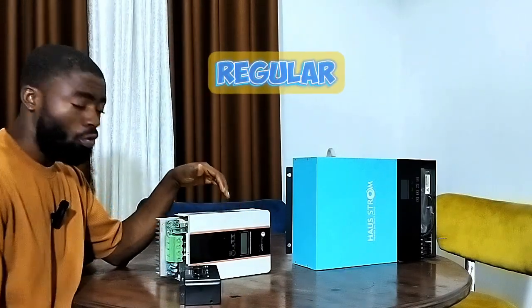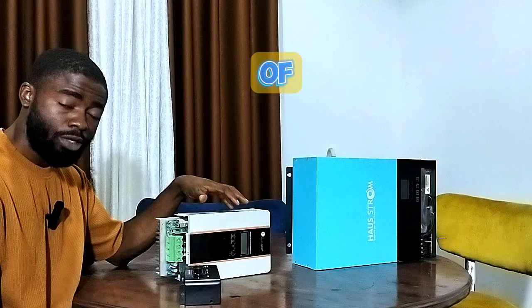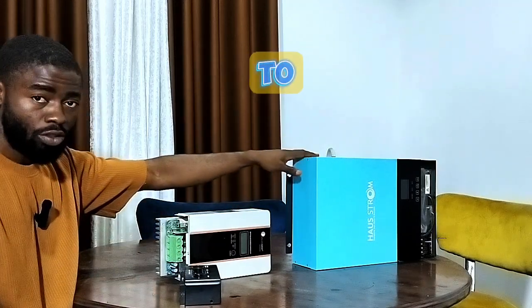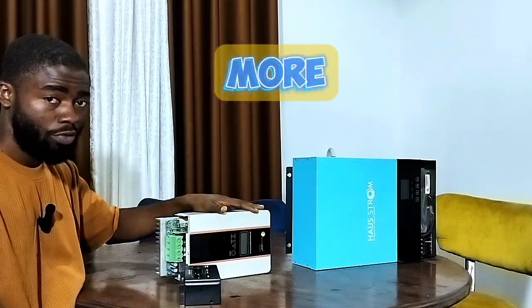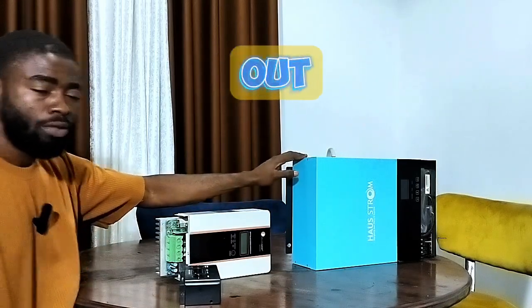So why are the regular low-voltage solar charge controllers more effective in terms of energy output or power output compared to the solar charge controller built into the solar hybrid inverter? I'll be telling you a few reasons why this one is more effective when it comes to energy output than the other. Let's check it out.